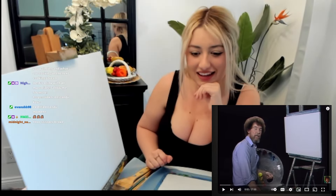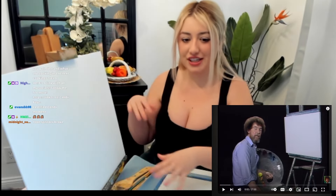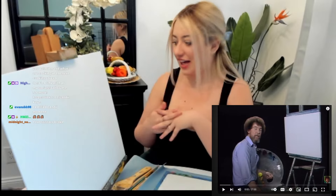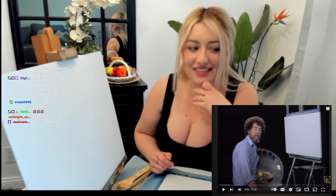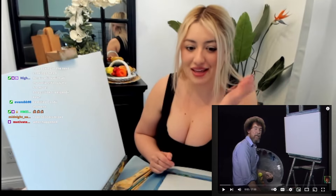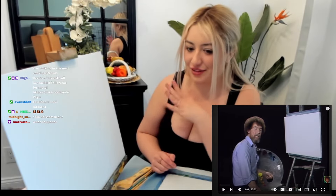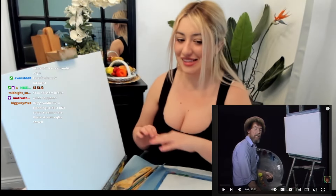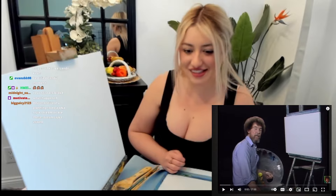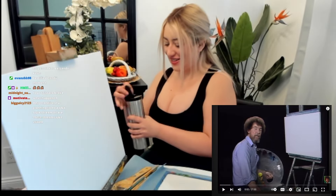We are actually painting something called a Waterside Way — it's like a bunch of trees and a creek, lots of nature, of course, if you've seen anything Bob Ross. This is my first time painting, not just on live, but ever. I've never done a professional oil painting on a canvas like this. I just did painting by numbers, so this is gonna be interesting.